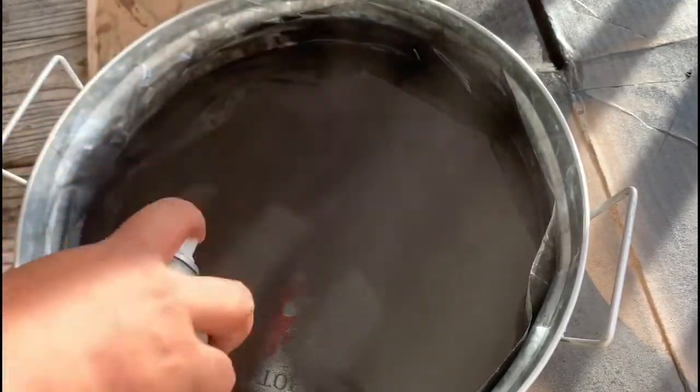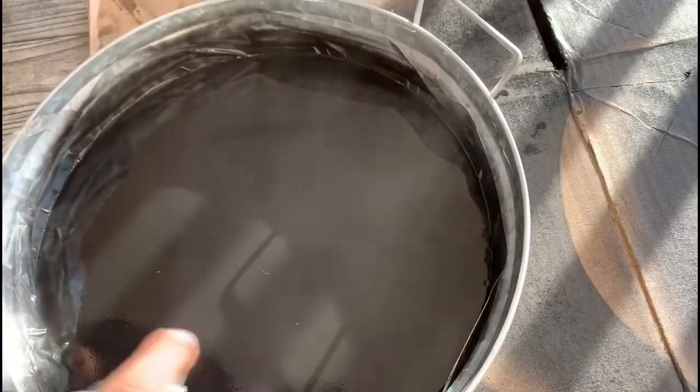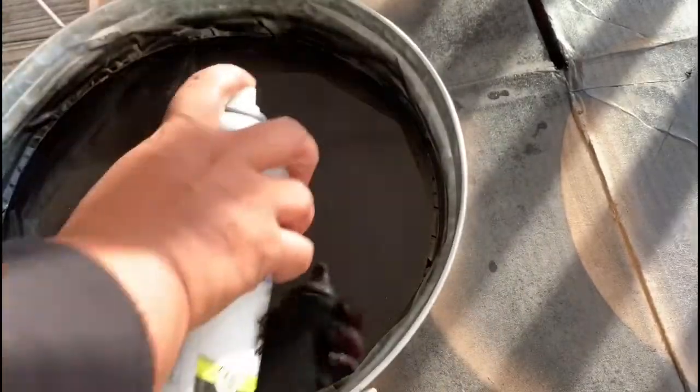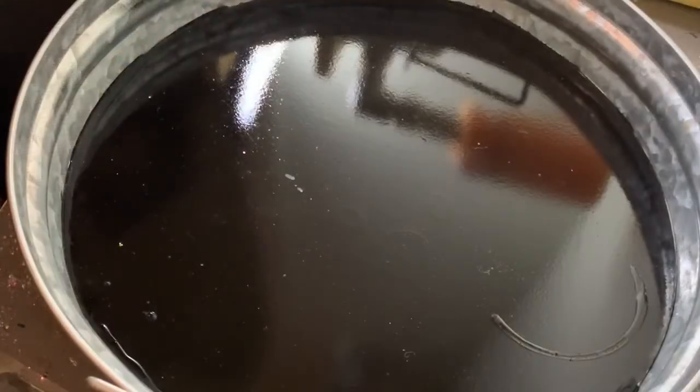You just want to make sure you're staying about six inches away from the bottom so you don't get any paint pulling. I'm just making sure I get into all the edges, and then we're just going to leave it here to dry.